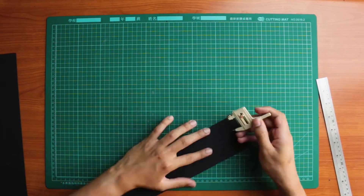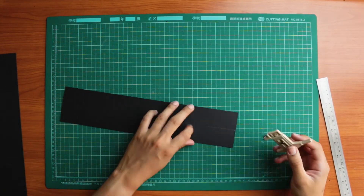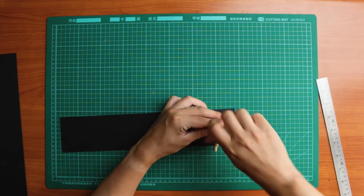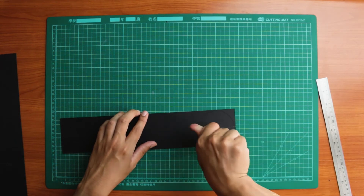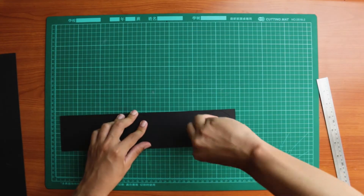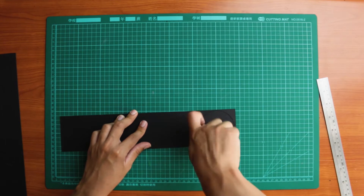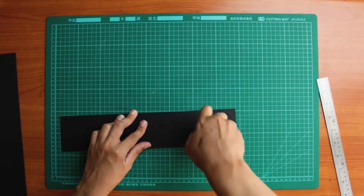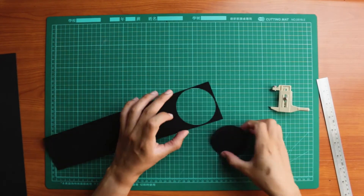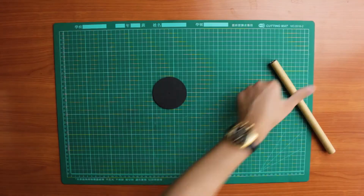Now we're going to cut out discs from the cardstock. You can first draw your circles with a compass and then cut them out with scissors, but I'm using a circular cutter to make things easier. Make sure your discs are about two millimeters smaller than the diameter of your bottle. For me, my bottle was 80 millimeters wide, so I'm cutting out 78 millimeter discs. If your discs are the same size as the diameter of your bottle, your screw might fit too tightly to rotate and you may damage your screw.